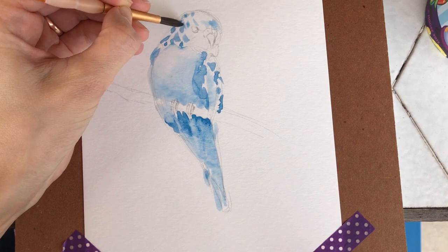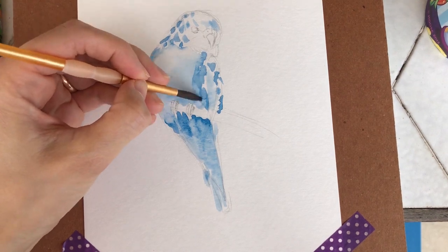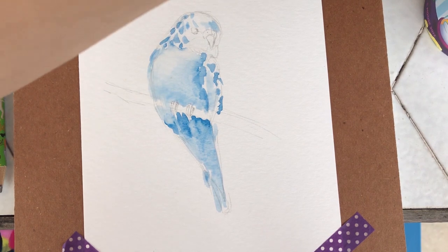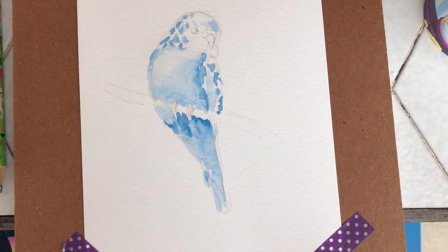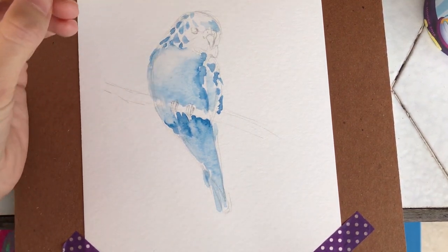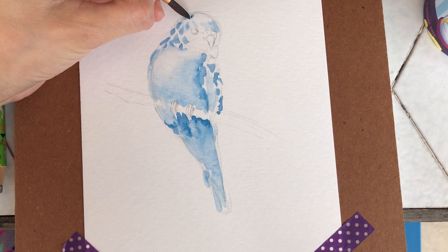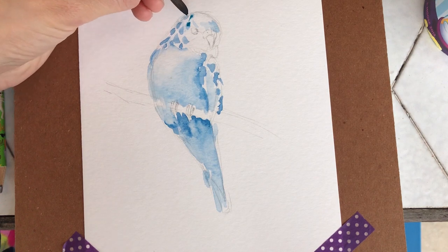It's almost done, but not yet. Now I'll get more intense, more dark color — more thick — and start adding some details here. With the tip of your brush, just make like little feathers.